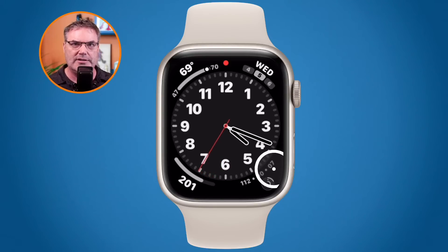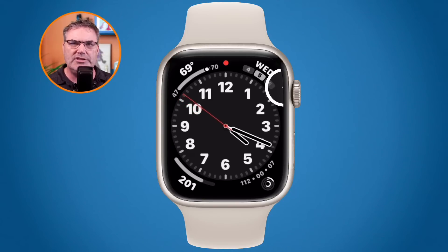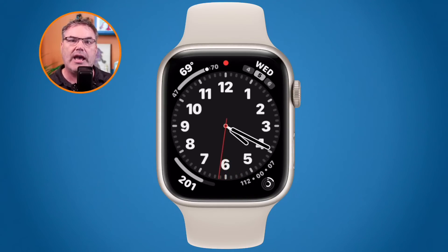To force restart your Apple Watch, instead of just pushing the side button alone, you press the side button and the digital crown at the same time. Keep pressing both buttons in for at least 10 seconds. When you press them for at least 10 seconds, the Apple Watch will shut down and then you'll see the Apple logo as it boots back up.